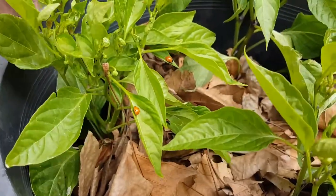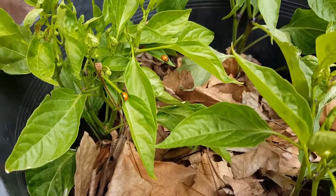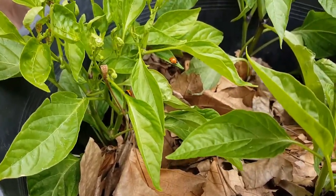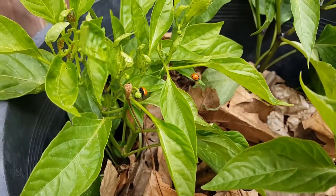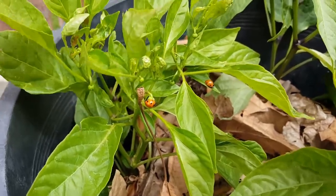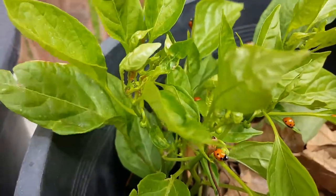Hey guys, this is Angel bringing you a very short video. I'm gonna call it 'Have to Get Rid of Aphids.' As you can see, this pepper plant is filled with aphids. I don't know if you can see it, but the leaves are all curled up.